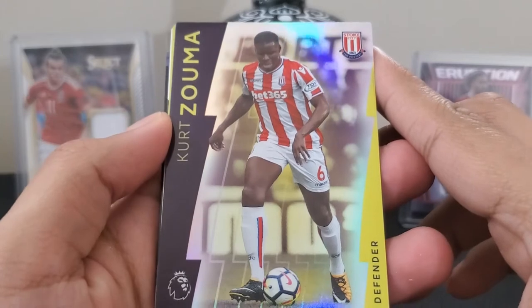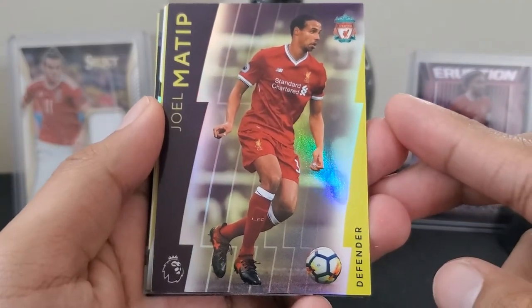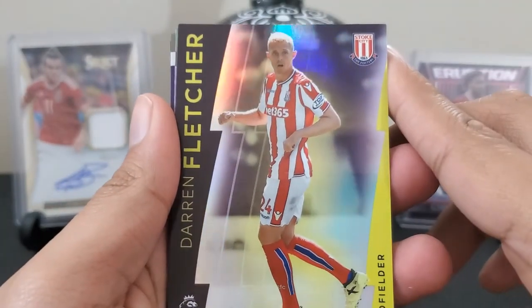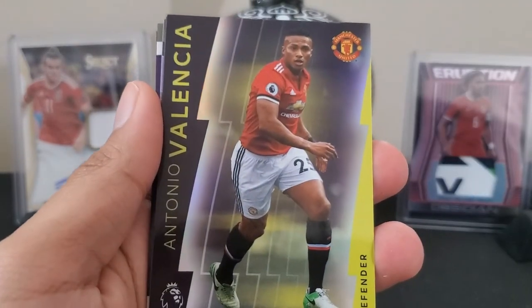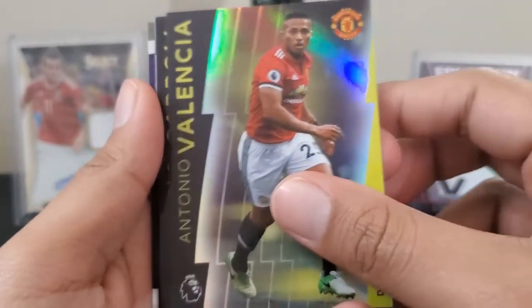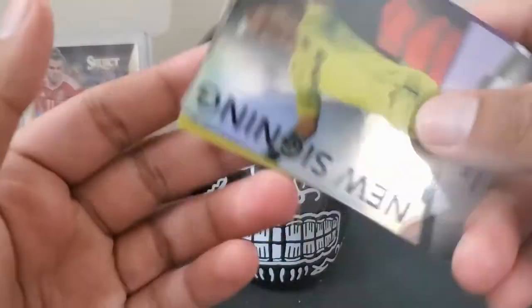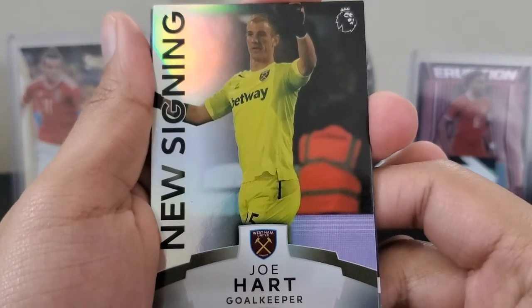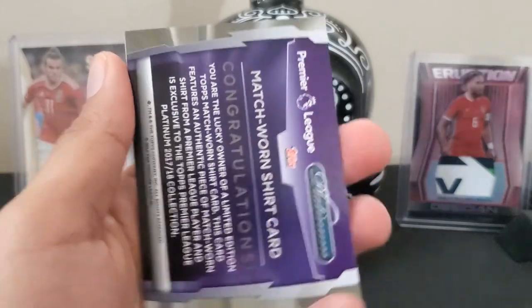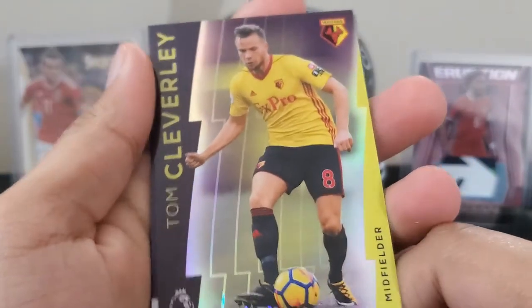We've got Kurt Zouma for Stoke City, Joelle Matip for Liverpool, Darren Fletcher for Stoke City again, Antonio Valencia for Manchester United, Andy Carroll for West Ham. A new signing rare for Joe Hart, also West Ham. Pretty neat.